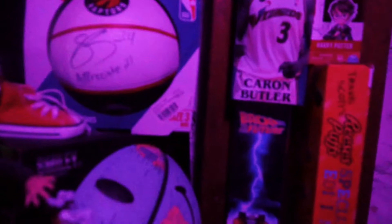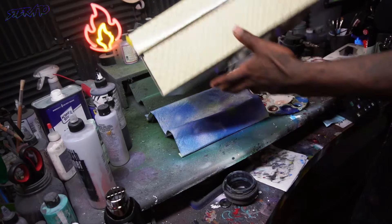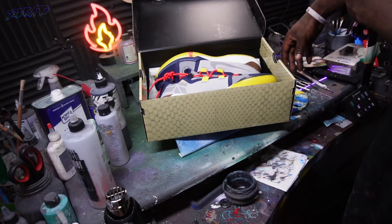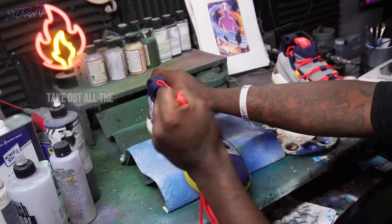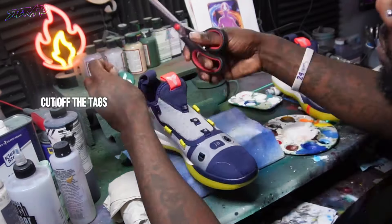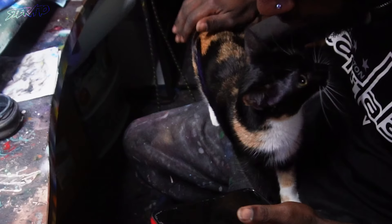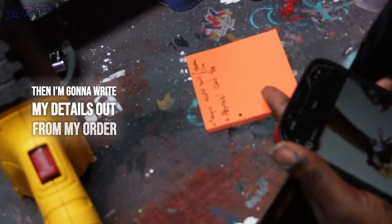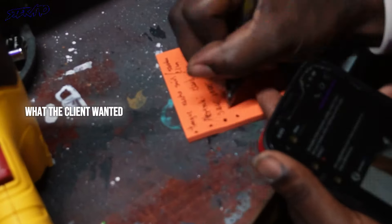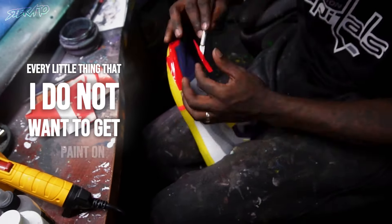Alright, here we go. First thing we're gonna do is go ahead and unlace these shoes, take out all the stuffing, cut off the tags from StockX. Then I'm gonna write my details out from my order - what the client wanted - mask off the shoe for what I need, cover up every little thing that I do not want to get paint on.